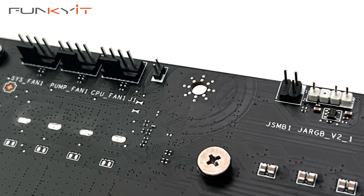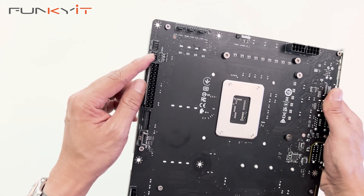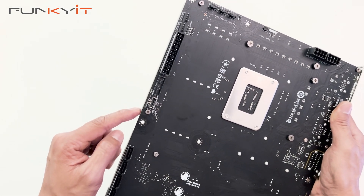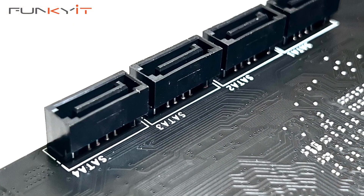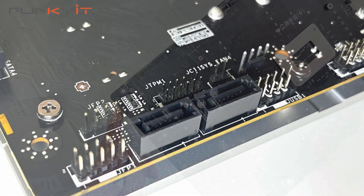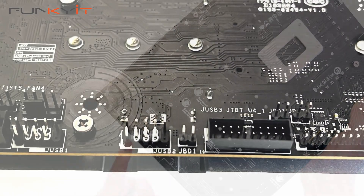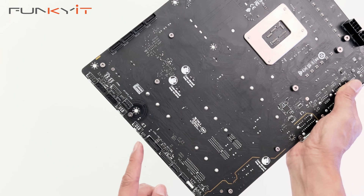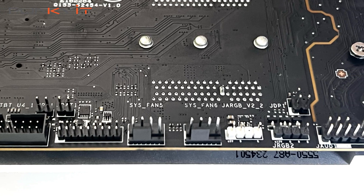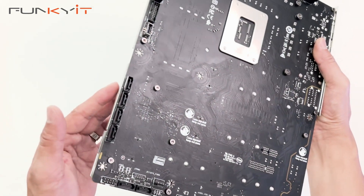There are three 4-pin fan headers, some more fan headers, a 4-pin ARGB, the 24-pin ATX power connector, USB 3 Type-E. We have four SATA ports for your SSDs. Along the bottom we have the pinouts for your power and reset buttons, headers for two more SSDs, a USB port header, another fan header, another USB header, more USB 3, more fan headers, a 3-pin ARGB, 4-pin ARGB, and an audio connector.